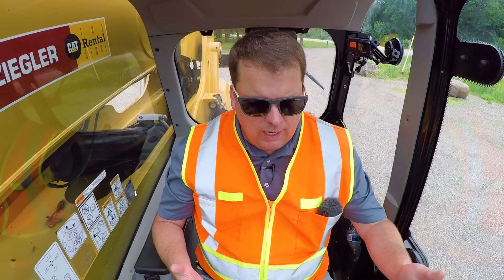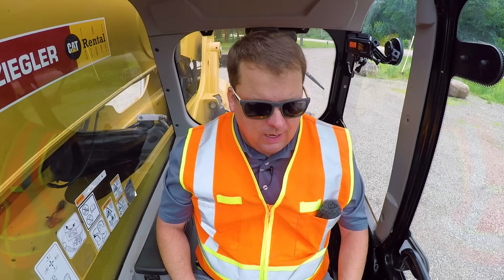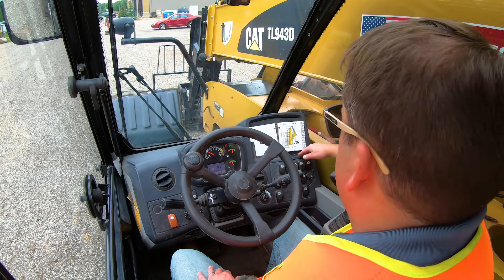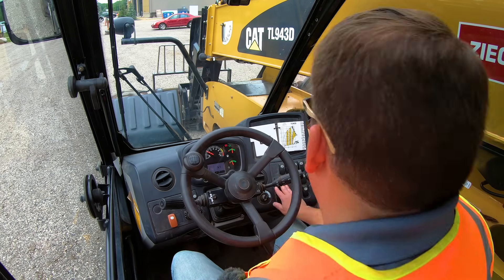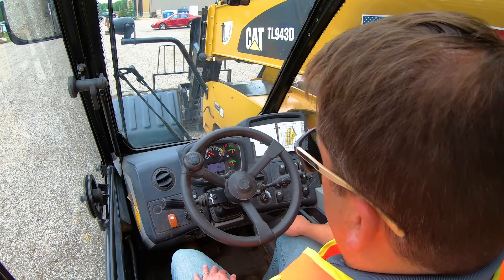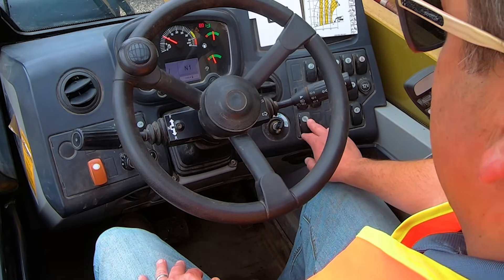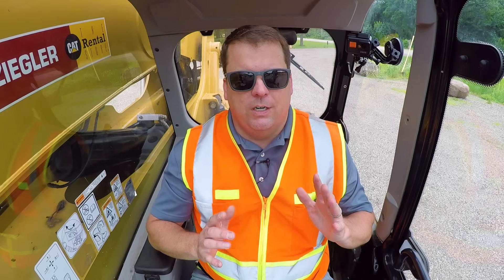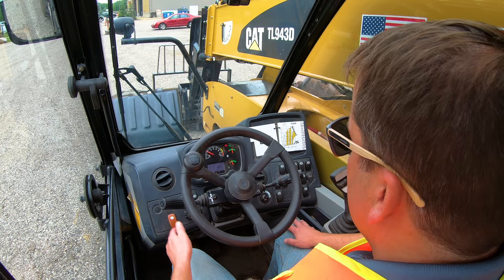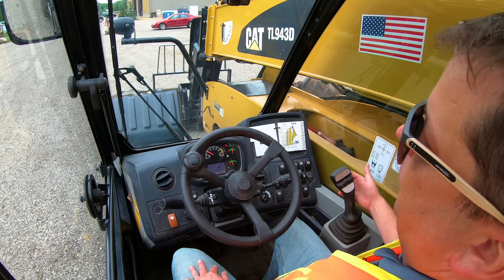I'm not going to go over every single dash component since those vary by equipment, but CAT's got their climate control on the left side. I've got a series of lights and warning indicators, the warning beacon, washers, a way to release hydraulic pressure from the lines if you have an accessory on it. Most importantly, there are three different steering modes — there's a switch on the right to toggle those. The shifter is on the left side of the steering column, lights and turn signals on the right, and I've got a single joystick that I'll go over in a moment.